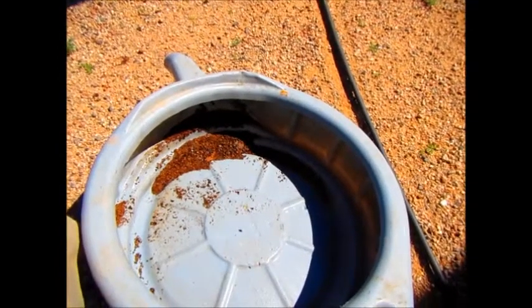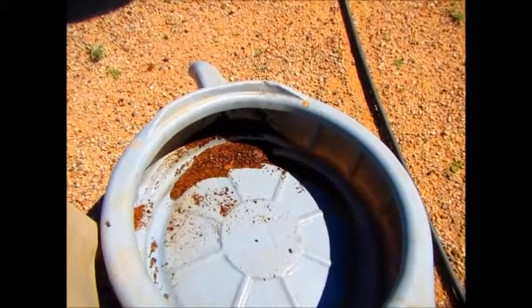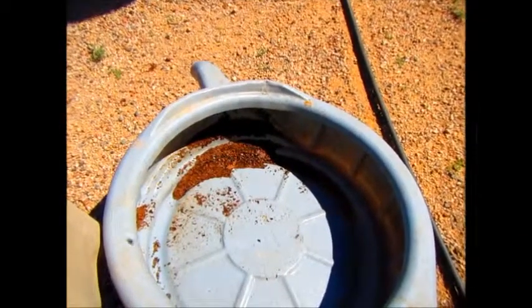Normally that would be big chunks of struvite coming out, but it's all coming out as sand again because you've been using TankTex RX for six weeks. That's what we love to see.